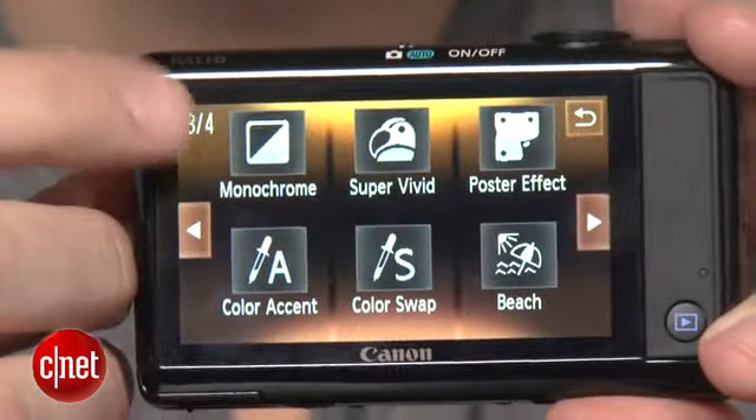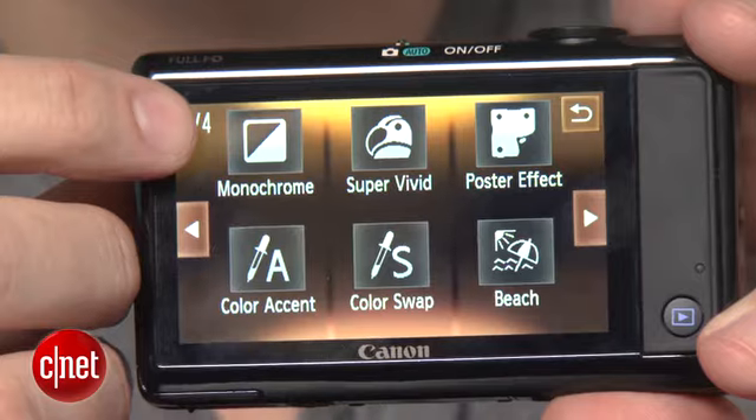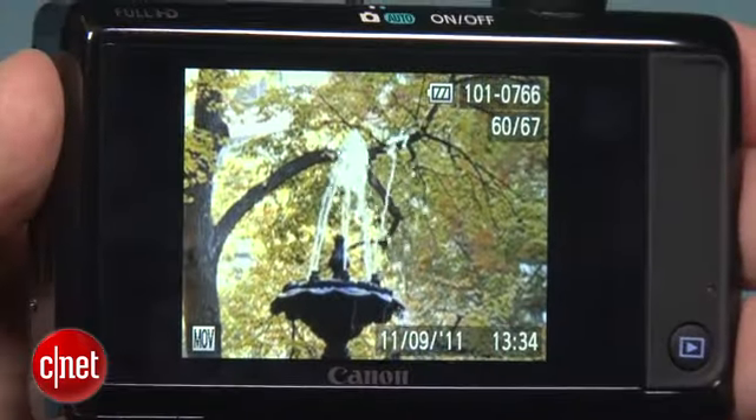Shooting modes are all geared towards snapshots, so there's no real control over shutter speed or aperture, but you do get plenty of other things to pick from, including some creative modes and full HD and slow motion video.